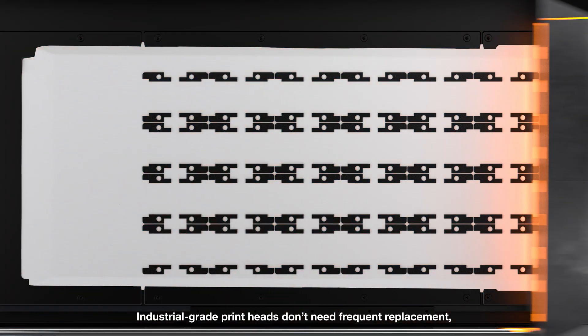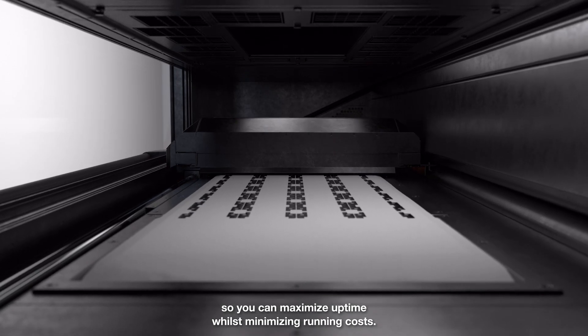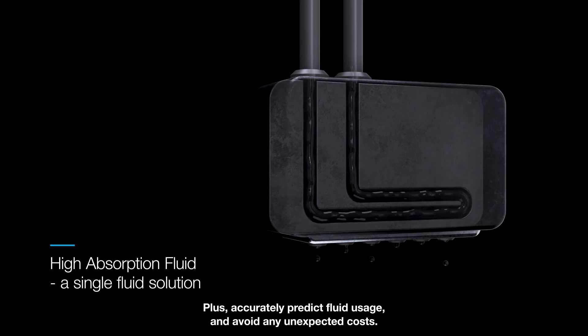Industrial-grade printheads don't need frequent replacement, so you can maximize uptime whilst minimizing running costs. Plus, accurately predict fluid usage and avoid any unexpected costs.